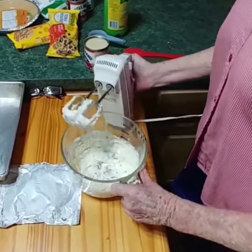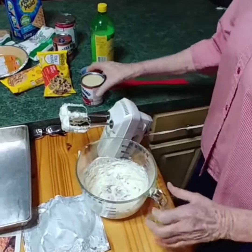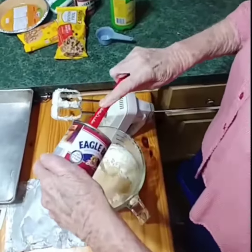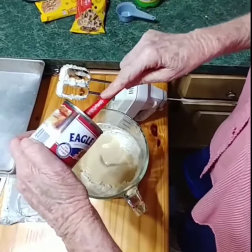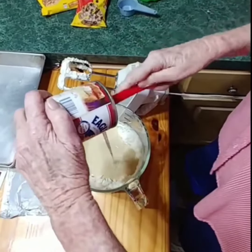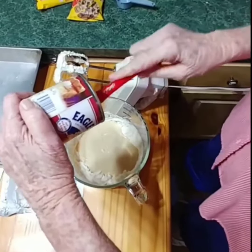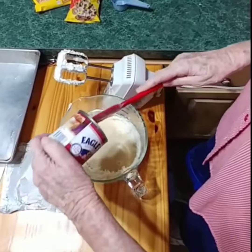Now to this, I'm going to add a can of Eagle Brand milk. Don't be looking for any diet version if you're eating this stuff, because it ain't going to happen. But it's good. Sometimes I just sweeten coffee with it — we've got cream and sugar right there together. Use the whole can.